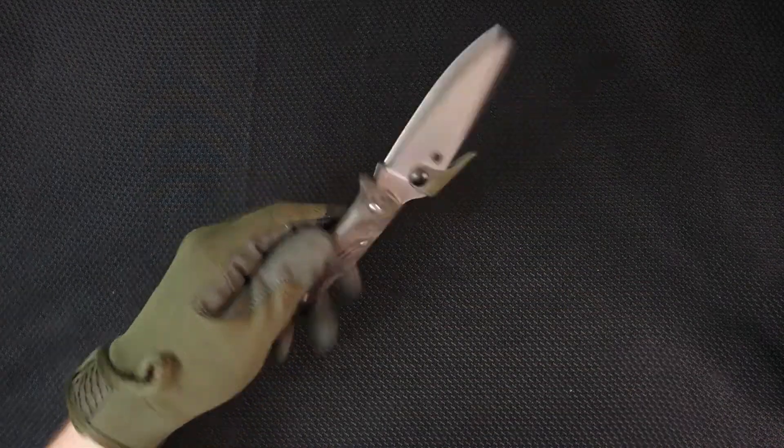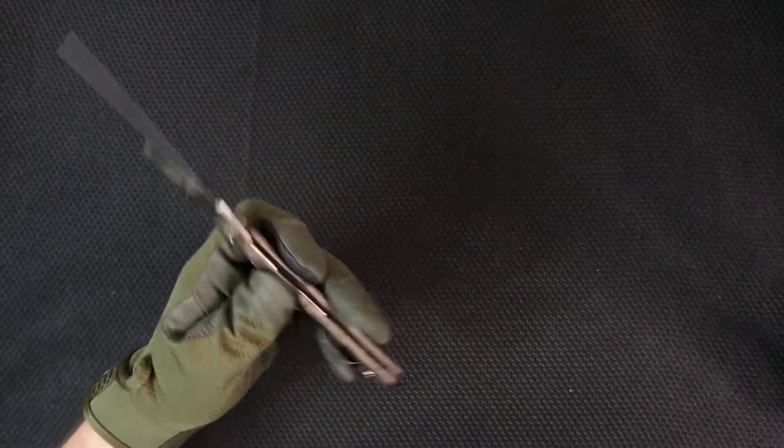Quick update: guys, we're talking about the Endura 4 in this video. There's not a lot to talk about — it's a throwaway video. Spoiler: go buy it. It's great. We'll talk about it in a second.